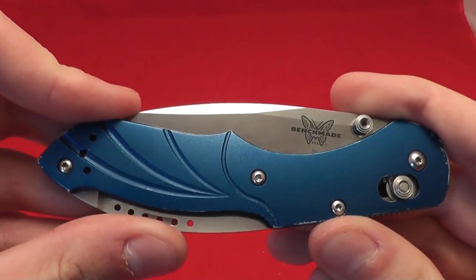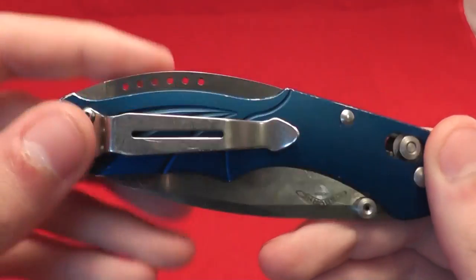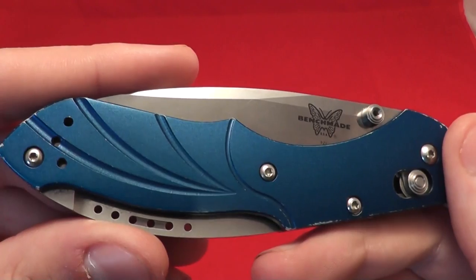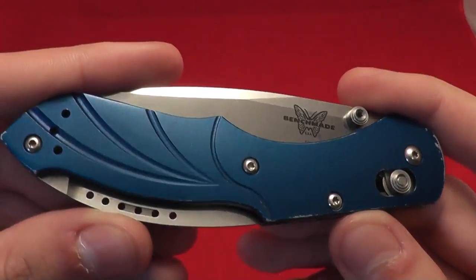Welcome! Today we're going to be taking a look at the Benchmade Osborne Designed Switchback. This is a discontinued Benchmade model, and a very neat model as well. So let's get down to the details.